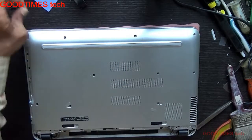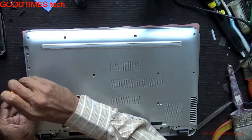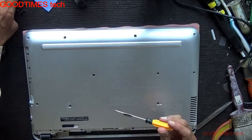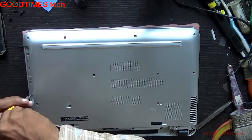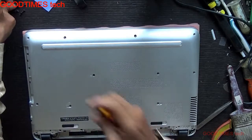Take two flat screws with a wider diameter head — they come under the DVD drive, DVD writer, or Blu-ray writer. There are also two lengthy screws.